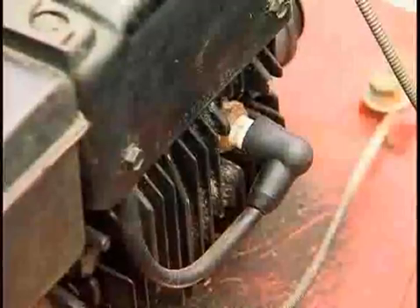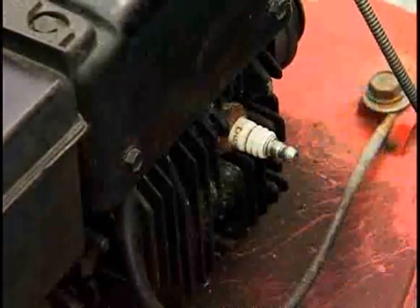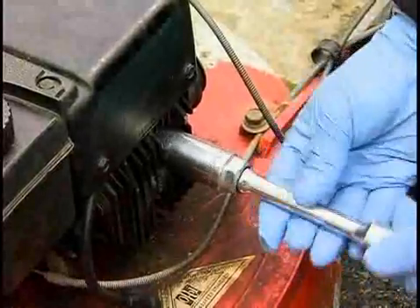The first step is to change the spark plug. Remove the rubber spark plug boot. With a ratchet and a deep spark plug socket, remove the spark plug. Once it's loose, it's best to unscrew the plug by hand.